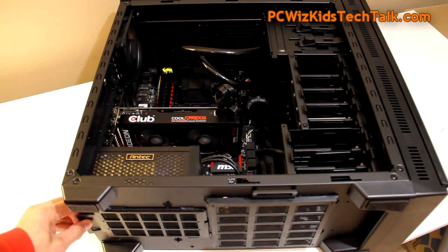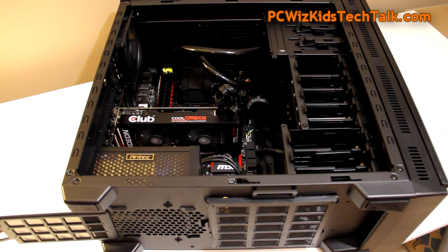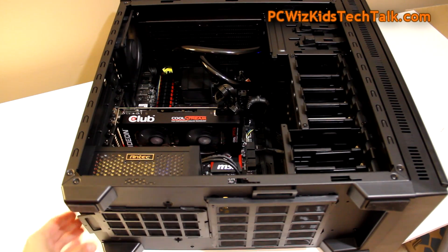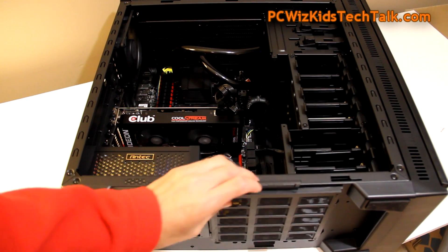The case has a modular design with lots of air filters. You can clean them easily, and there's easy access to everything. It has rubber feet to reduce vibration — very good.